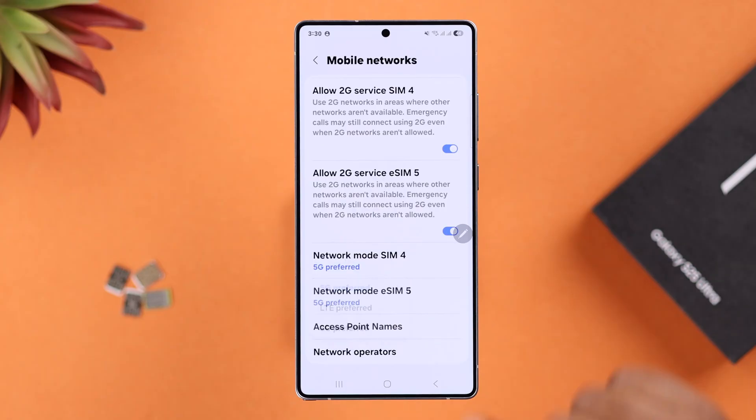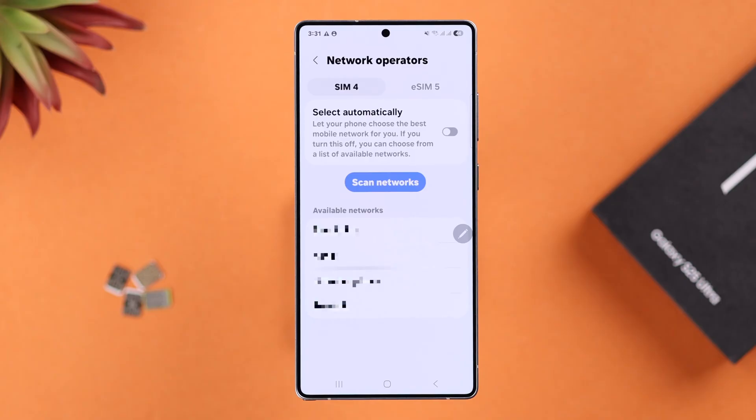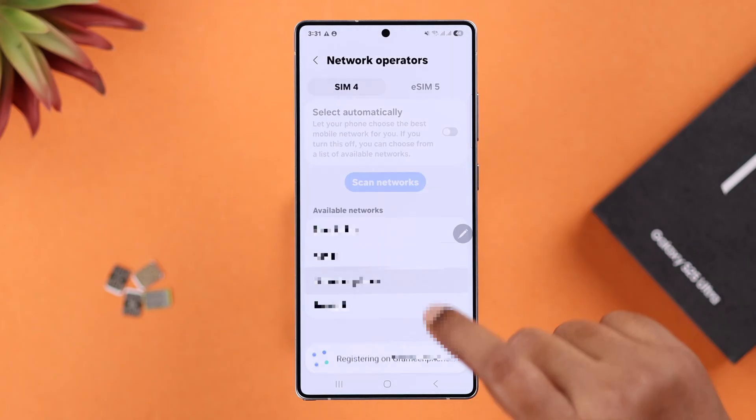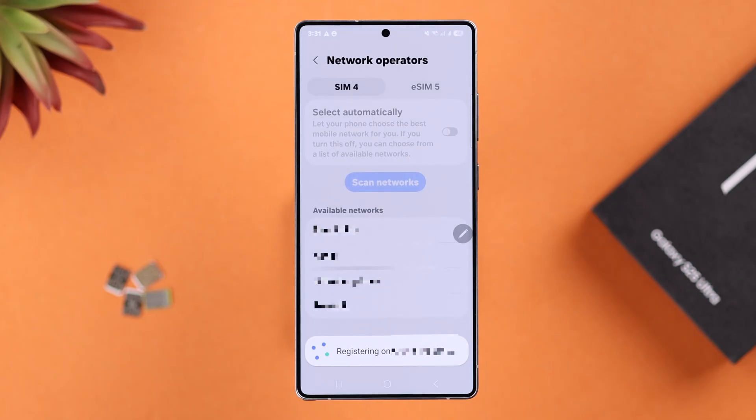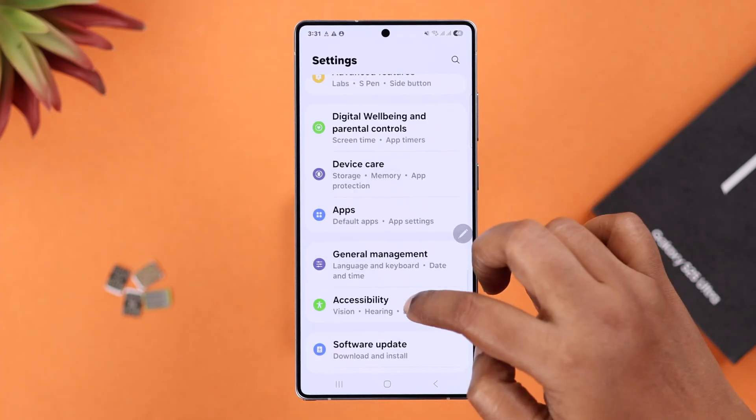Go to Network Operators, turn off 'Select Automatically' since you're having a problem, and then manually select the network again. Note that it's generally recommended to keep it on 'Select Automatically' once the issue is resolved.